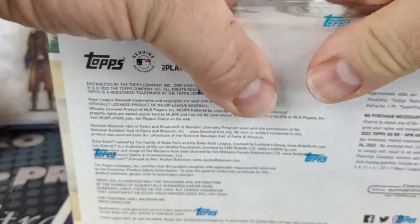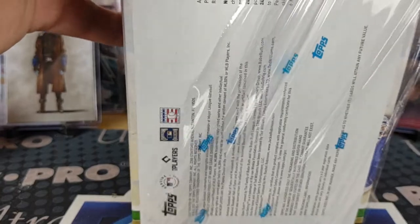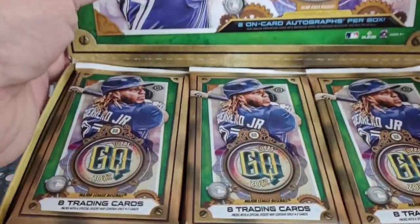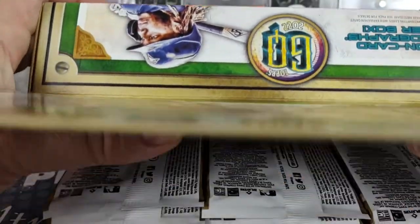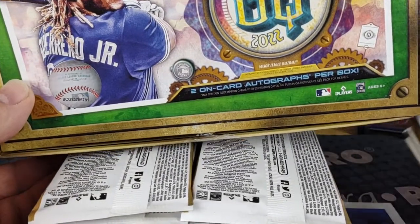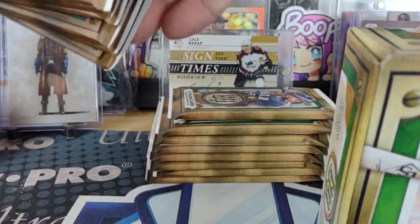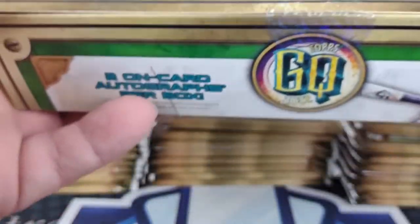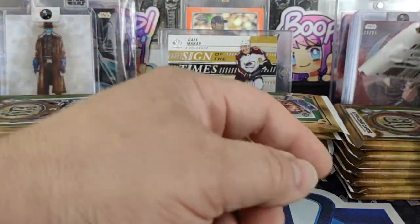They didn't have any Series 2 or anything like that, but I'm not really keen on Series 2, even with all the chatter the day before release about it having some short print rookies. This is $140 a box and you should get two on-card autos per box. This year they decided to just intersperse the chrome cards in the product rather than having chrome box topper packs like in years past.